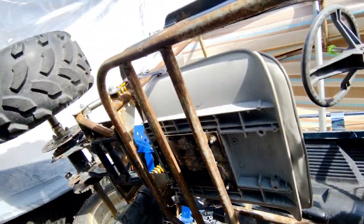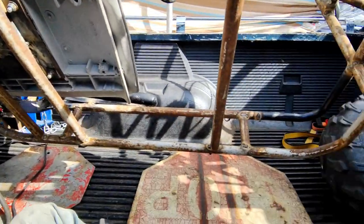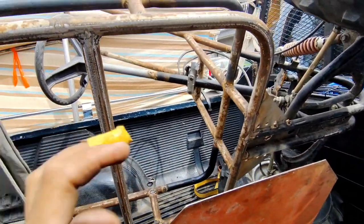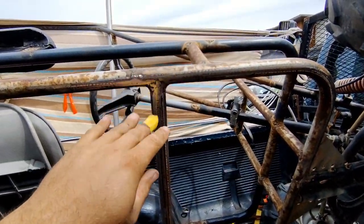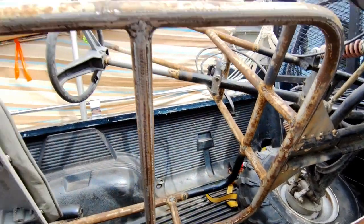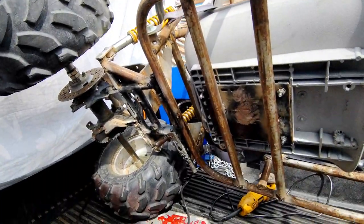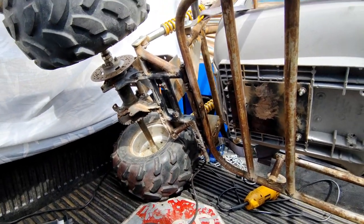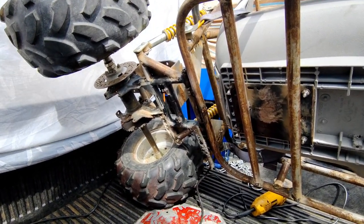Got the surface all ready to be prepped, got the sheet metal prepped, got all the welding done on the entire frame. That took like an hour of welding back there — all the little bits and pieces.